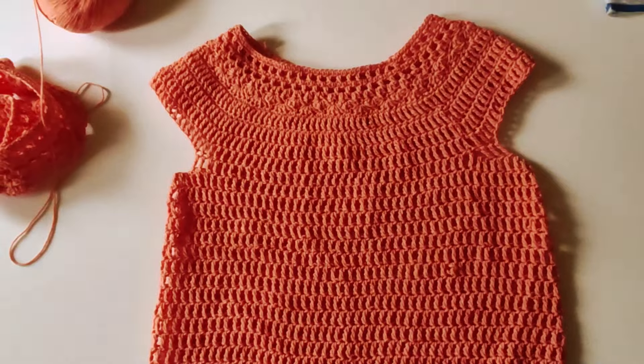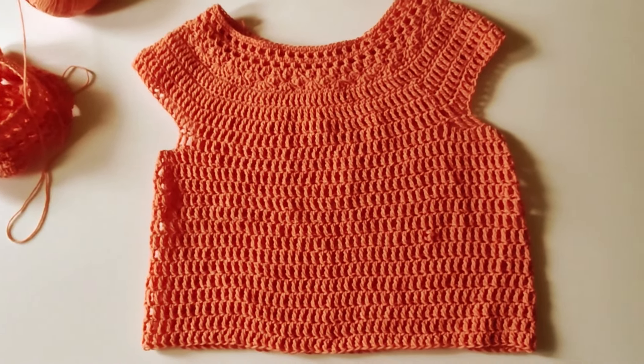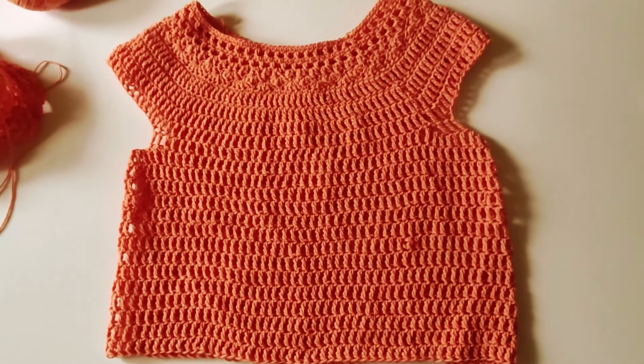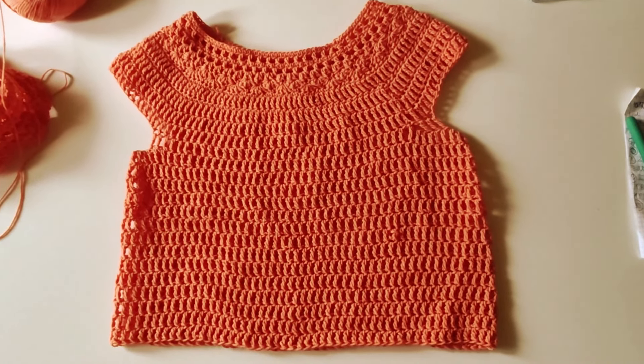Ciao, benvenuti sul canale di Grazia Bottazzoli. Iscrivetevi al mio canale, condividete questi tutorial, cliccate sulla campanellina per avere aggiornamenti sui video che emetto, e lasciatemi un messaggio.